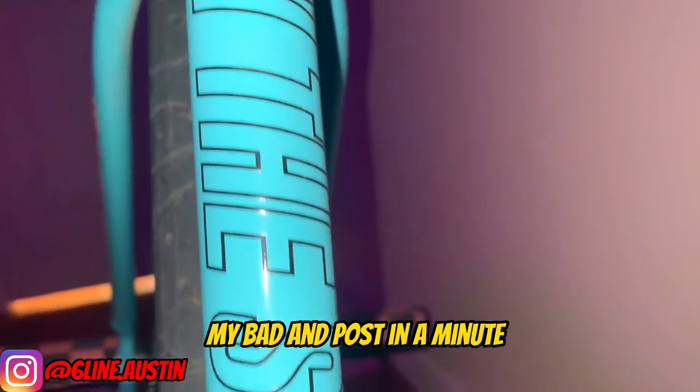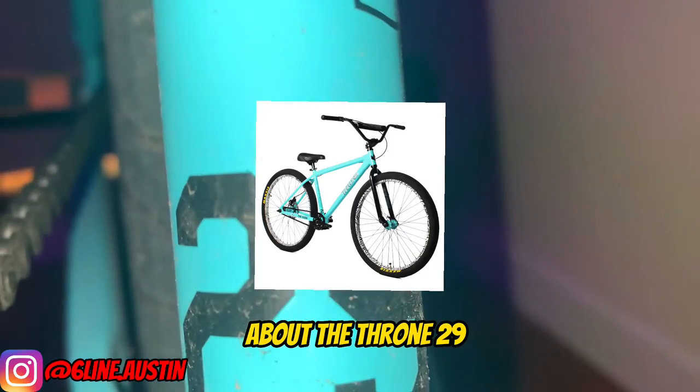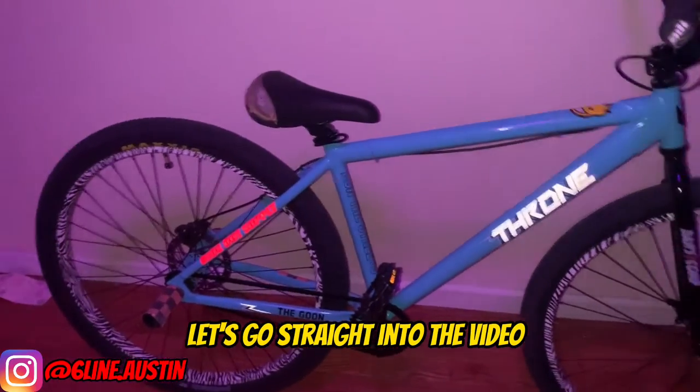Ayo, what is up YouTube? My bad I haven't posted in a minute, but today's video is about how I feel about the Throne 29, so like and subscribe, let's go straight into the video.